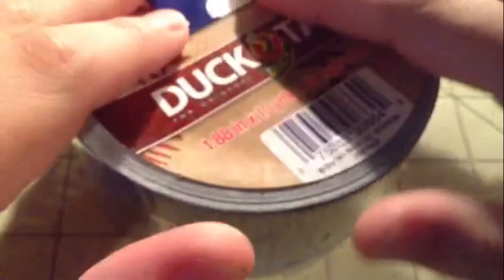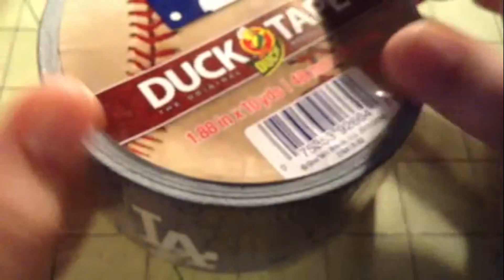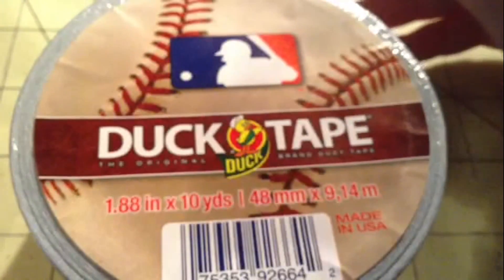This team is the LA Dodgers. I know they also have New York — the Yankees, sorry, blanked out — and they have the Phillies and a few other teams. I'll try to put a picture at the end.